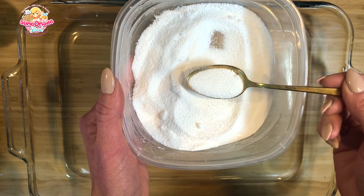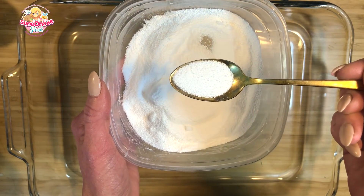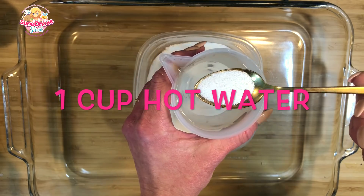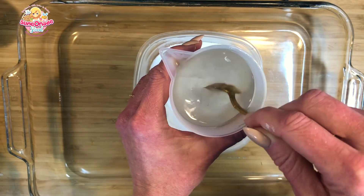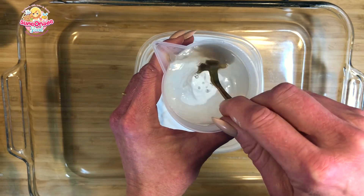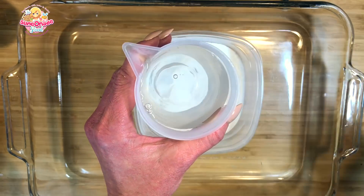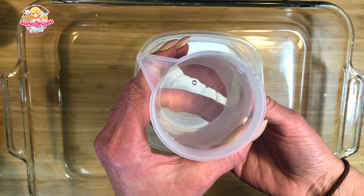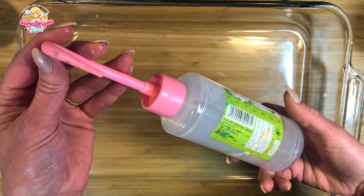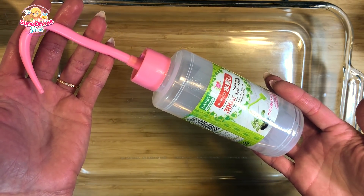Next you're going to need some powdered borax — this is my preferred slime activator and it's a perfectly safe method. You'll only need about a half a teaspoon, which you can find at the grocery store in the detergent section or order online. Dissolve your half teaspoon of borax in one cup or 250 milliliters of hot water, and stir until the borax is completely dissolved — you don't want to see any borax crystals in the water. This is a pretty weak activation solution, the same I use for my clear slimes. You don't want anything too strong when activating a slime that has already been activated. I prefer to put it in a squirt bottle so I can be more accurate, but any container works.